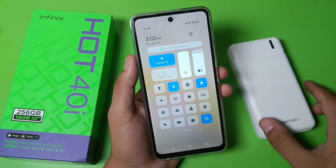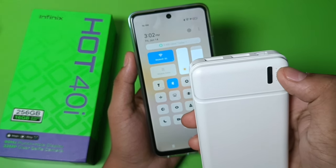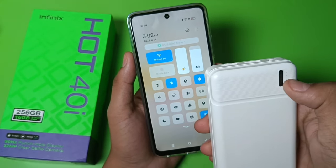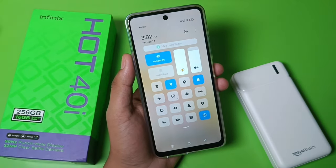So let's start. You can see there are four dots on the power bank, and you have to charge it till the last dot. When the last one is blinking it means it is fully charged. Right now it needs to be charged, so let's charge the phone first.